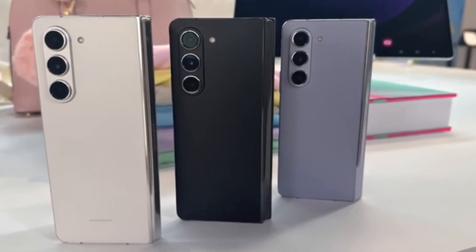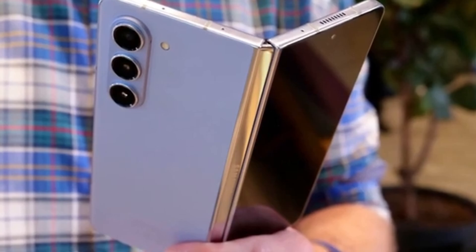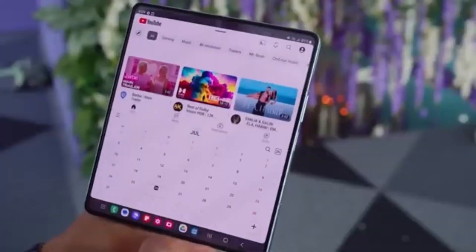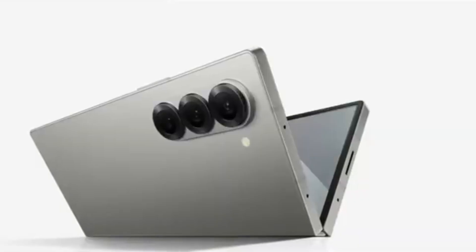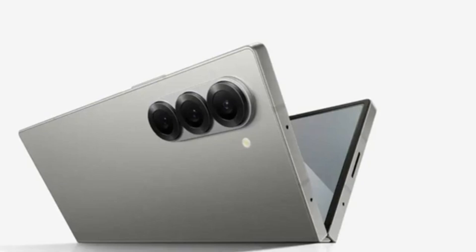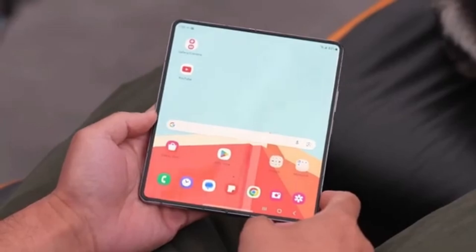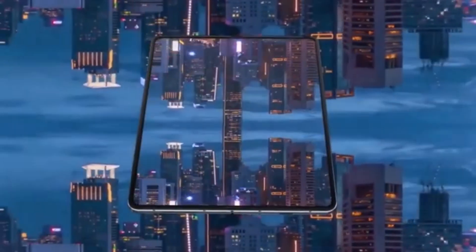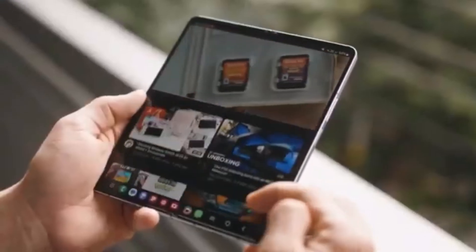Today we've got some exciting news about Samsung's upcoming foldable smartphones. If you're a tech enthusiast, you're definitely going to want to stick around for this one. We're talking about the highly anticipated Galaxy Z Fold 6 series, and more specifically, the Galaxy Z Fold 6 Ultra, which is rumored to be coming to China and Korea. Among the many Galaxy Z Fold 6 models currently in development in Samsung's labs, the one that has everyone buzzing is the Galaxy Z Fold 6 Ultra.